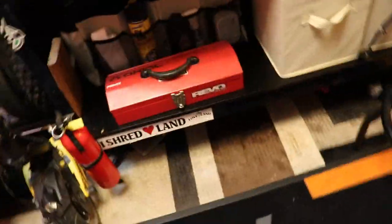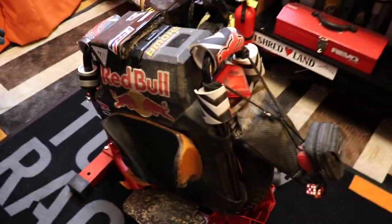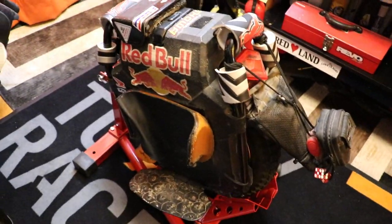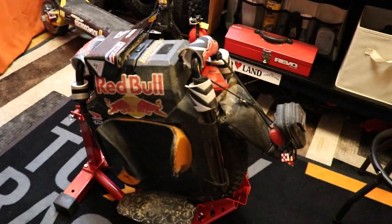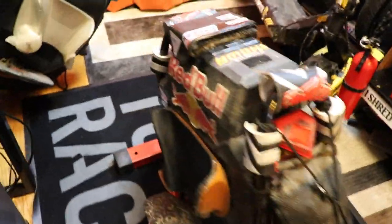If you got one or two EUCs, that's the way to go. If you're storing a lot of EUCs it's too big, but I like it for the heavier ones — for the EXN, the Sherman, and the Commander. For all the heavy wheels, this is what I'd go with.